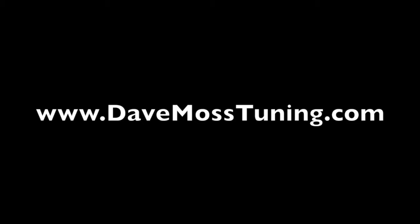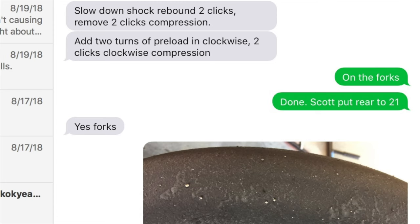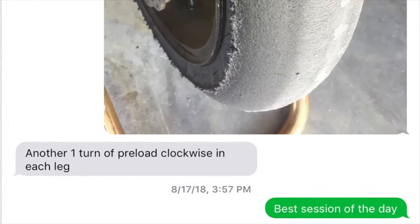Catch the full video at DaveMossTuning.com. Dave Moss can tune your suspension no matter where you are on the planet via his remote tuning service. Contact Dave on Facebook or by email at Dave@DaveMossTuning.com.